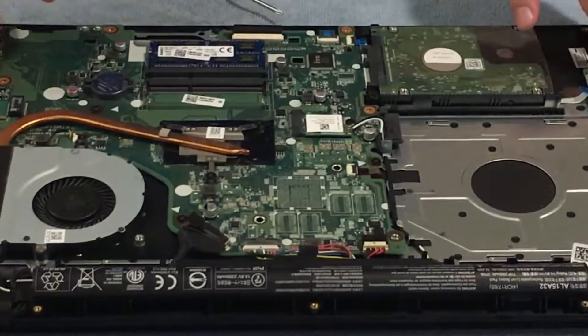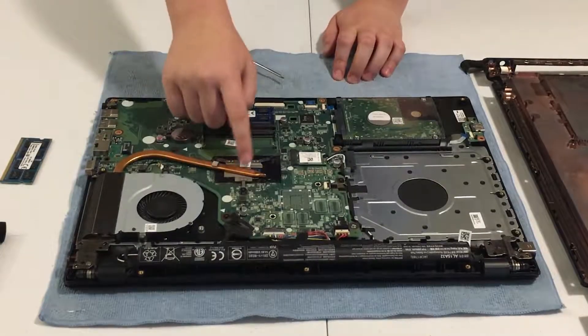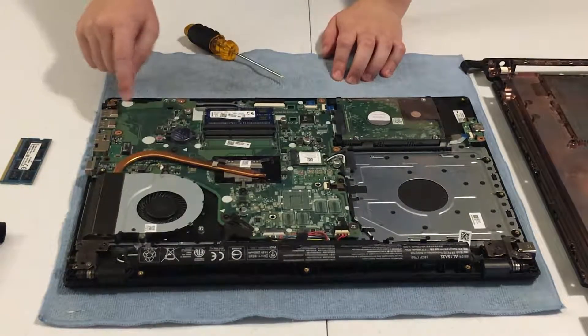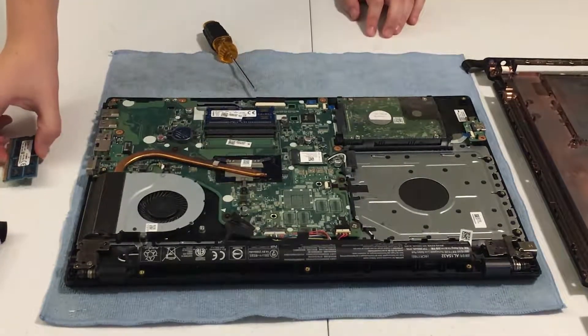Right here you have the motherboard, and there's the heat fan — when your CPU and motherboard get hot it cools everything down. Now what you want to do is carefully get your RAM.